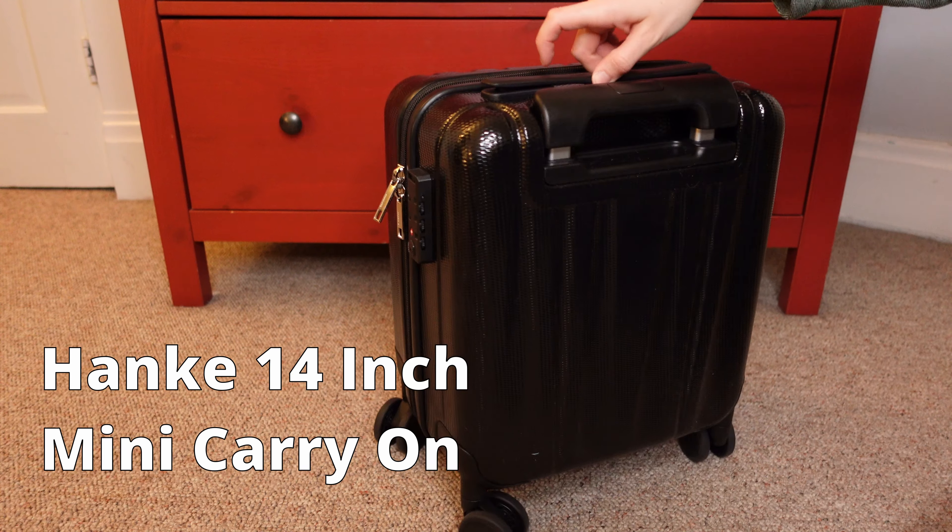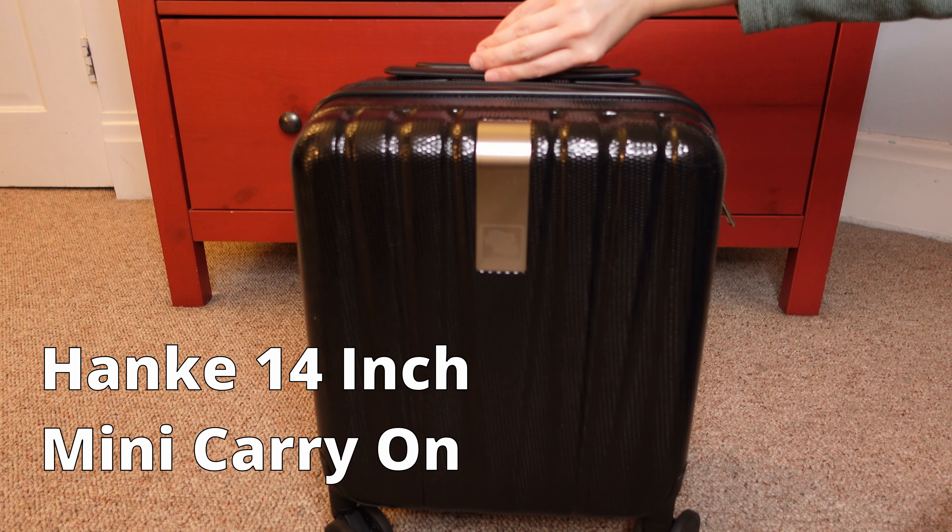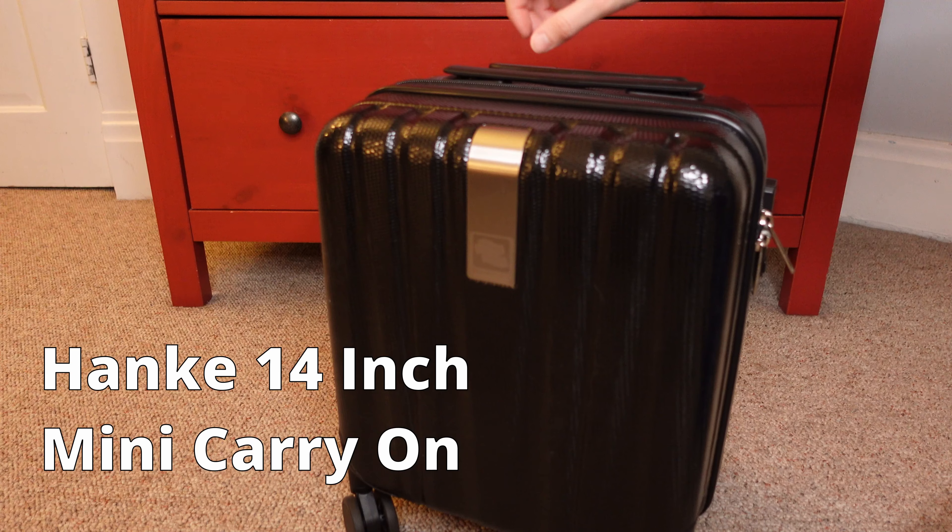I've used a lightweight IT luggage as my carry-on for about two years now. And then I thought, wait, what if the lightest is not the way to go? What if the smallest is? And I bought myself this lovely 14-inch Henke suitcase when I saw a lightning deal on Amazon.